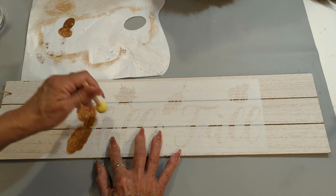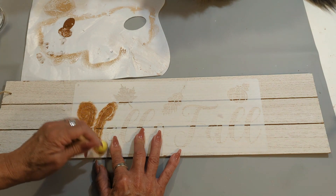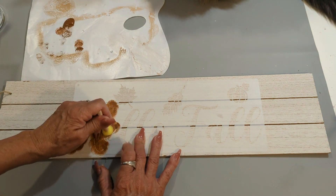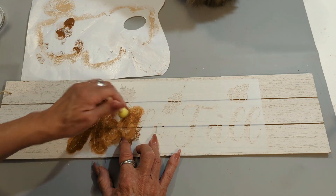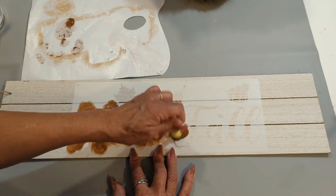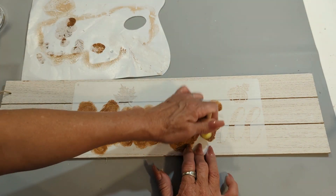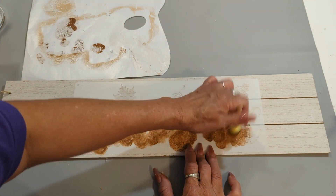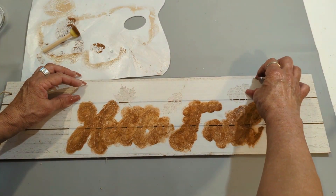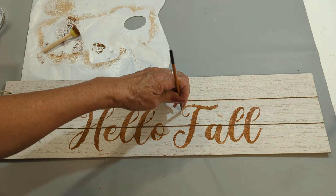Today's projects are going to be nice and simple and easy to make, so make sure that if you decide to create something like this, tag me on my Instagram so I am able to see your creations. I'm going to go ahead and retouch this because not all the ink penetrated the stencil.